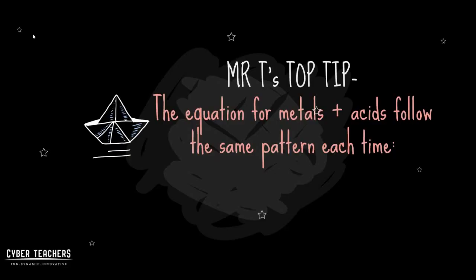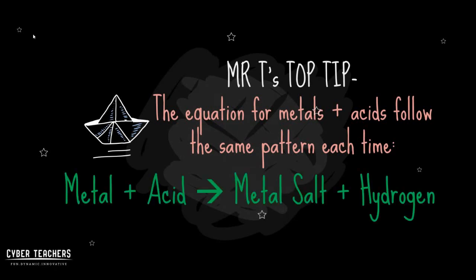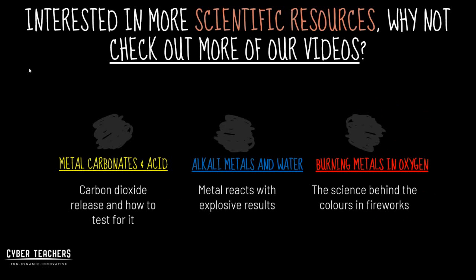Time for Mr. T's top tip: the equation for metals and acids always follows the same pattern. Metal added to an acid becomes a metal salt and hydrogen gas.